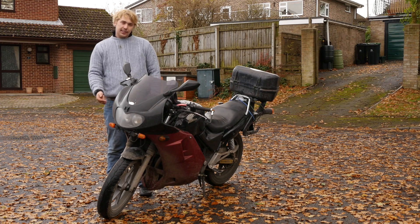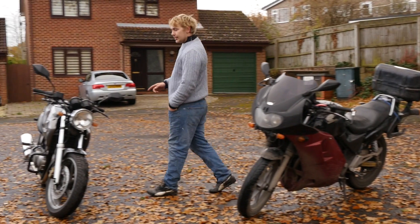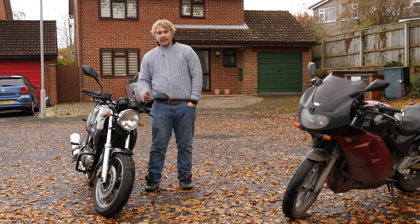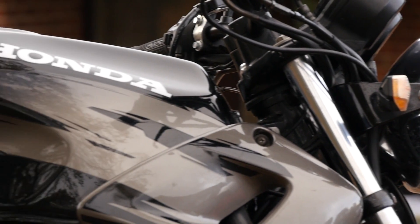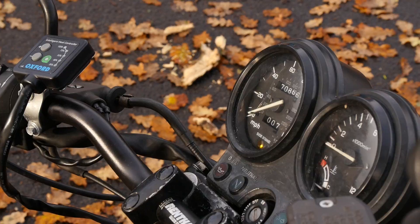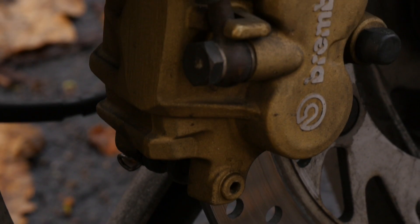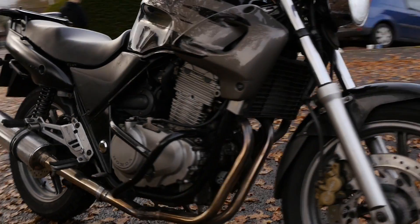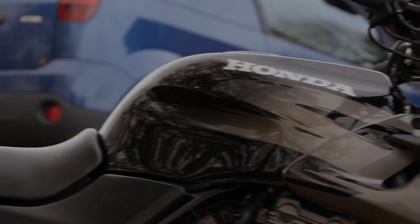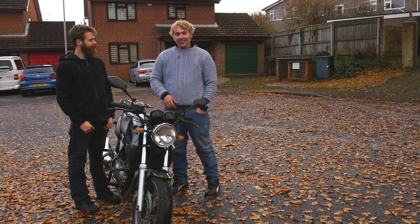Hey, welcome back. This is my CB500 - it's not exactly standard. But this one belongs to my good friend, cameraman and long-suffering colleague Mike Ray. He makes the pictures look like this. So here he is, the man himself, Mike Ray in person on camera. What are we doing today, Mike?